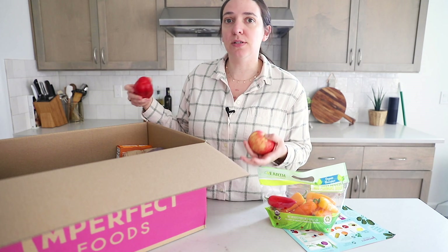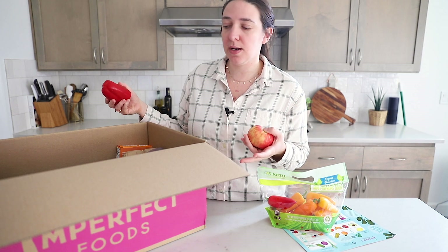I did notice, however, that when it was delivered — because I work from home I saw the truck pull up — they have their own delivery truck. So it's not just going through USPS or UPS or FedEx. I feel like if they were shipping it, this food would probably be in a much worse condition. But since Imperfect Foods was delivering it themselves with their own truck and workers, it came in much better shape.